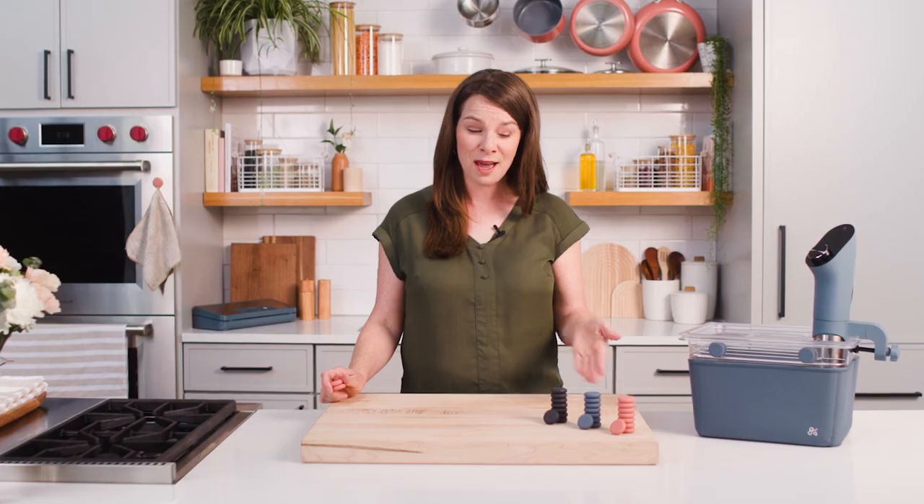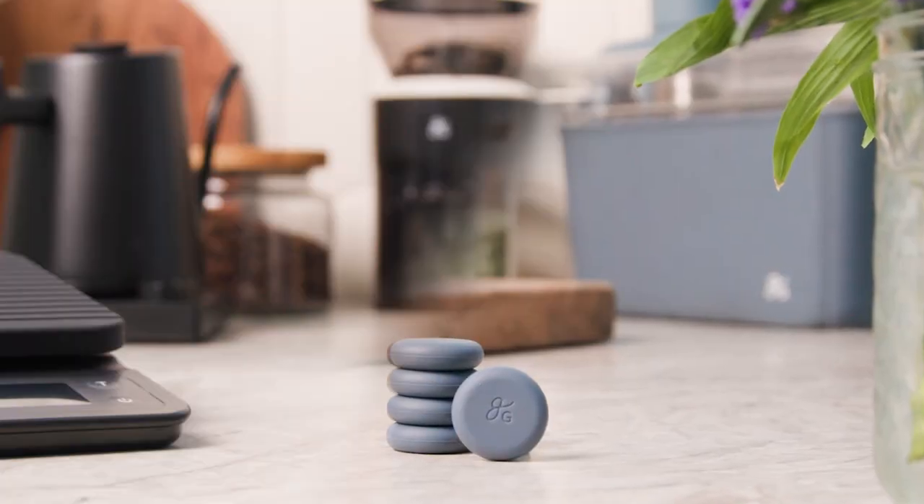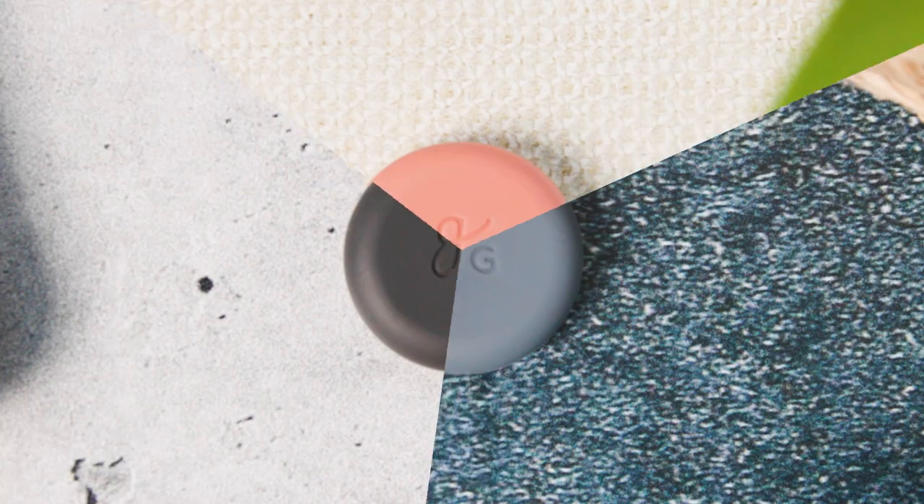And we didn't skimp on the aesthetics either. That's why these magnets come in three gorgeous colors matched to the rest of our kitchen lineup, so you can have the best-looking breakfast nook or the cutest kitchen in town. Check out the Greater Goods silicone magnets today and see how they can help make your home happier and healthier.